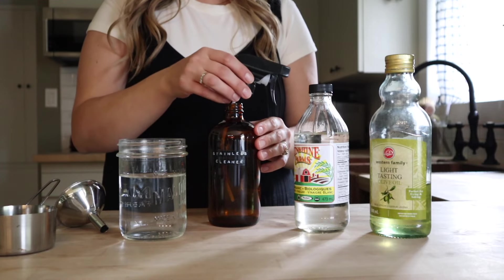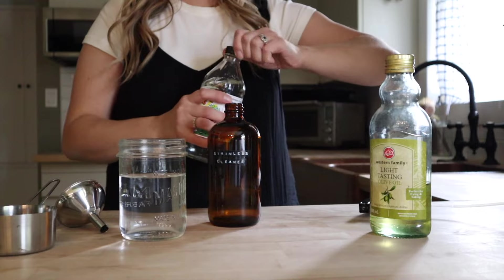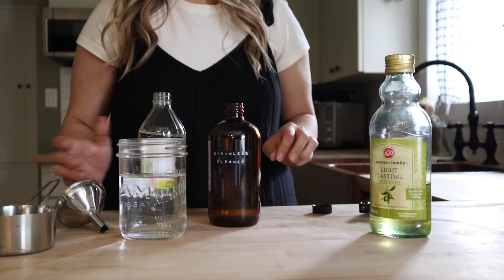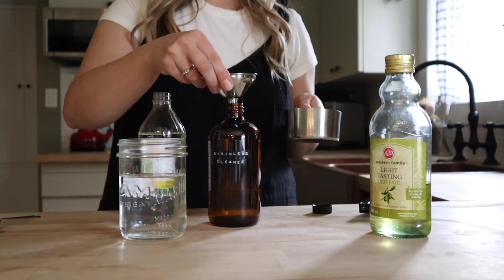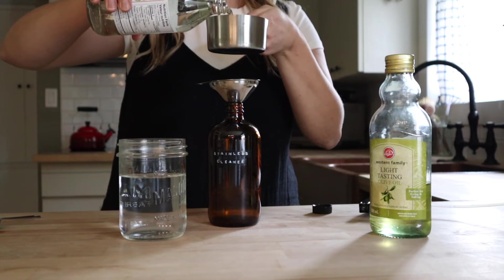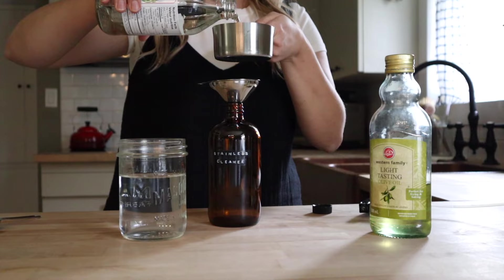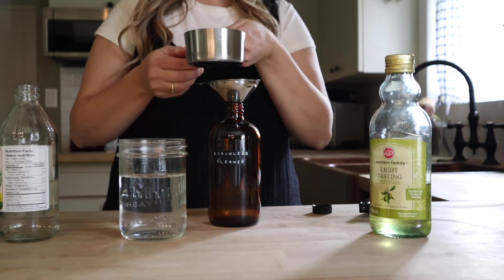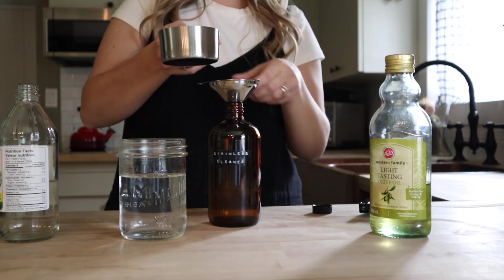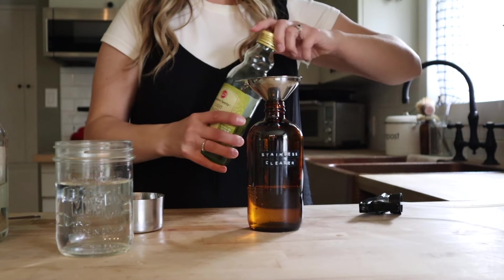For our stainless steel cleaner we need just three ingredients: a cup of white vinegar, a tablespoon and a half of olive oil, and about three quarters of a cup of water. I don't really measure the water — I just fill up to the top of my 16 ounce spray bottle. So a tablespoon and a half of olive oil.